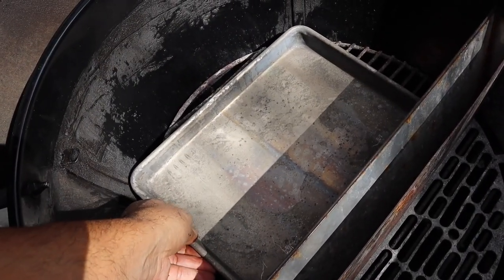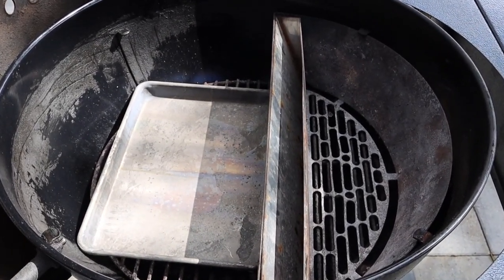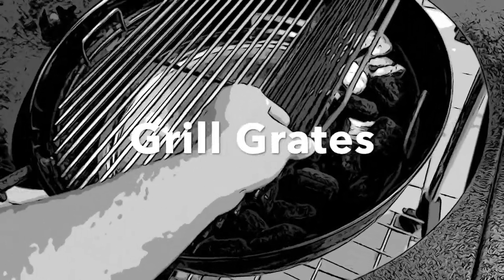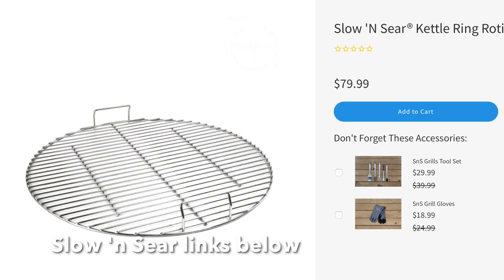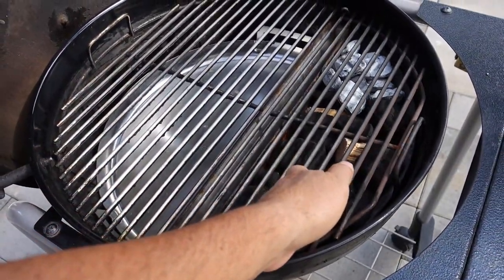If you don't want to go the Drip and Griddle route, you can always use a sheet pan — just know it won't be as effective as the Drip and Griddle pan, though it will be a whole lot cheaper. To make the Slow and Sear easier to use, Slow and Sear also sells grill grates. Their Easy Spin Grill Grate is stainless steel and has a large door so you can easily add charcoal when you need it.